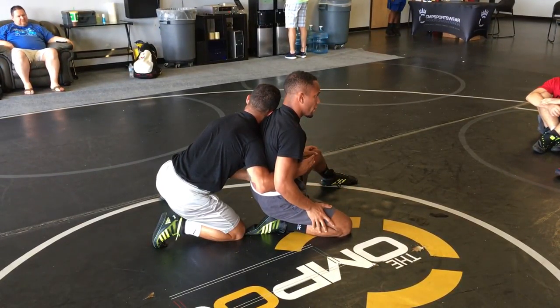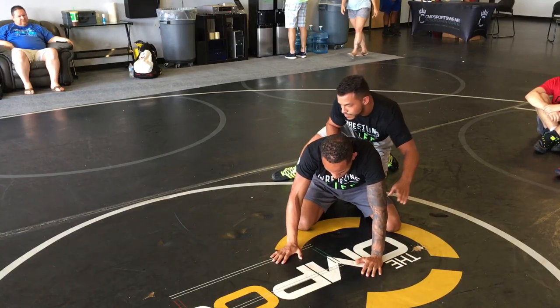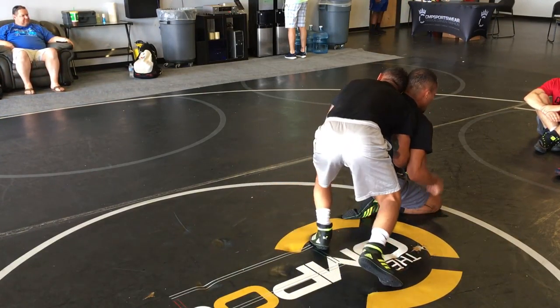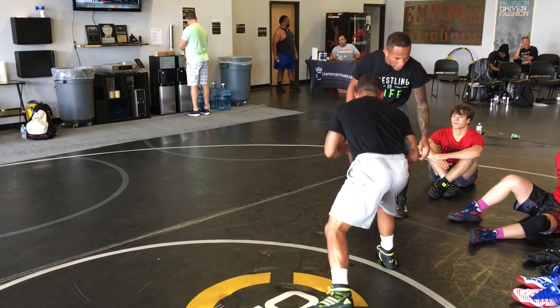Now you can wrestle here. He jams, boom — now we can wrestle. He pushes forward, I can knee slide. He pushes forward, I can stand up. He's got a pocket — boom — and cut all the way through.